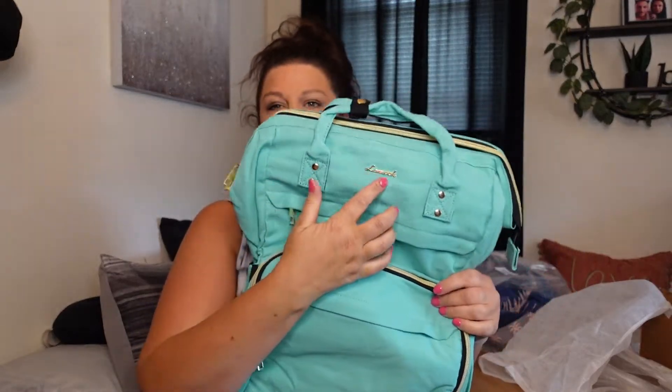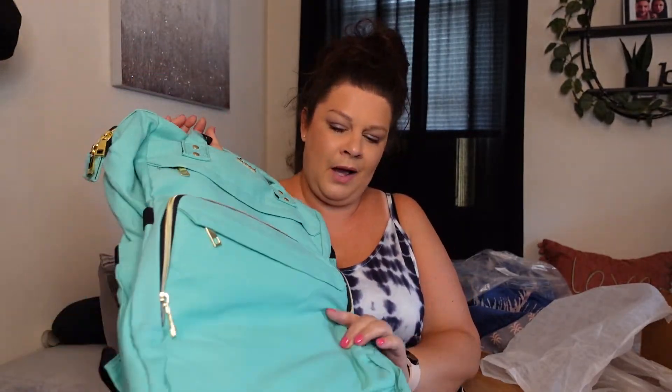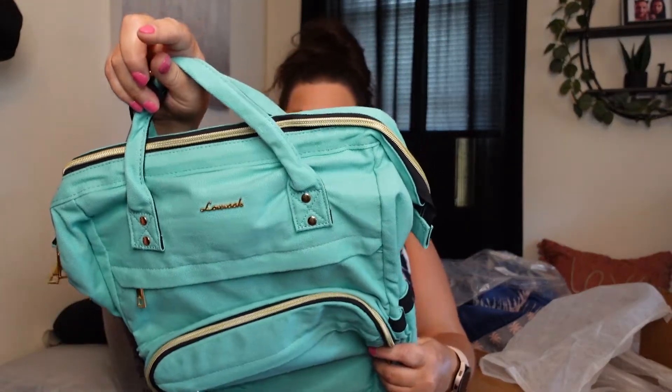Next, I already know I love this brand — the Lovebook brand. I own multiple backpacks from them. I use a smaller one for work and one I travel with when I go to New York. I just didn't have anything in this color, and it kind of matches what you'll be seeing in another upcoming video. I'm just getting all my stuff together.